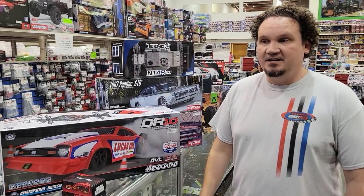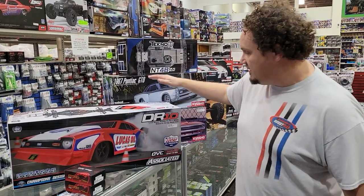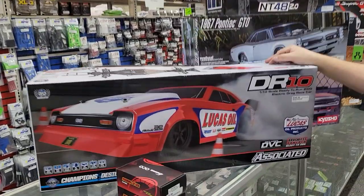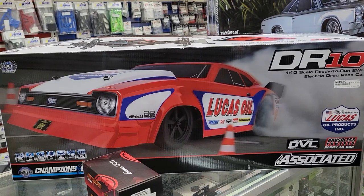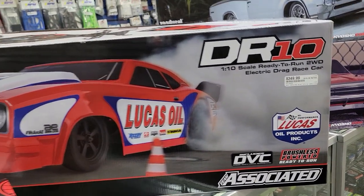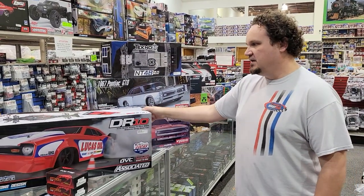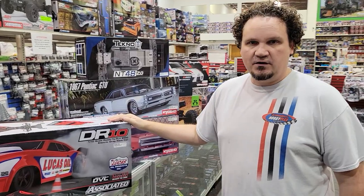Now we've got a gaggle of new cars. To start, we got the new body style on the DR-10 — your Lucas Oil paint scheme, or livery. So another new body style for your DR-10s to go along with the purple, green, and orange.